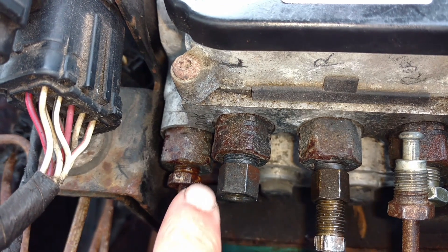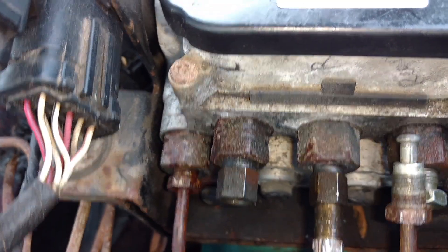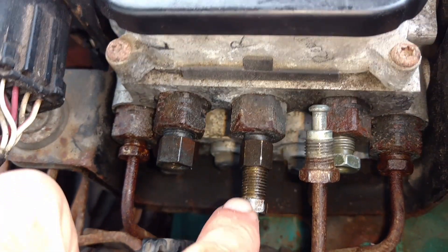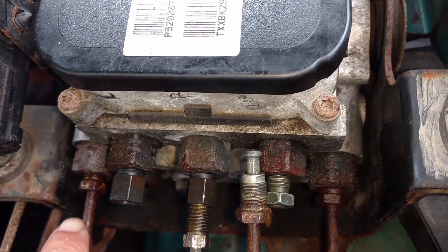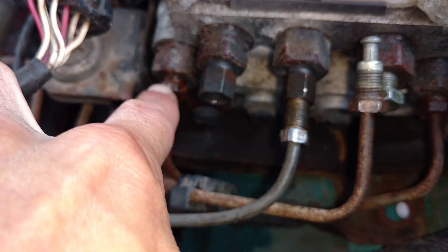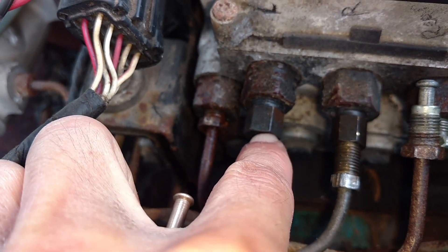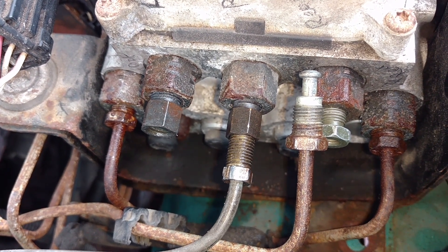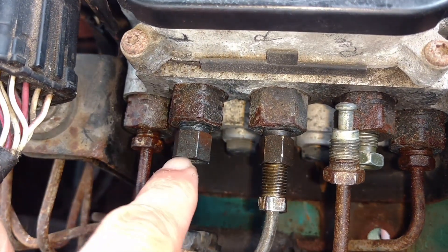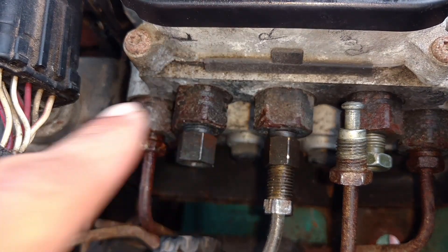Now this converter also converts the metric thread to standard. So I can't use a metric flare here — I have to use standard brake line fittings. This original fitting is metric, this is the adapter, and then you can use standard. You can find that both the inside and outside threads on the adapter are metric.